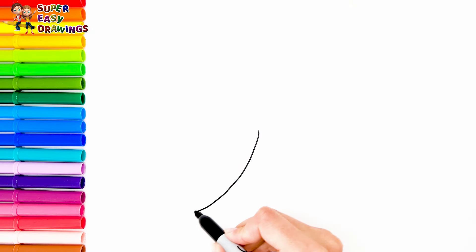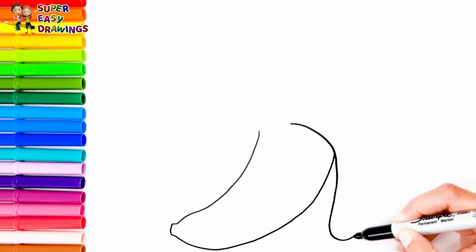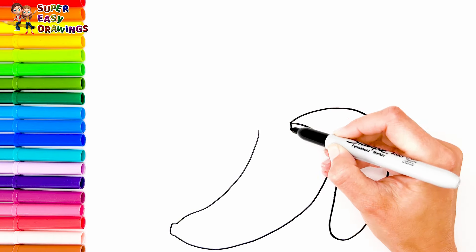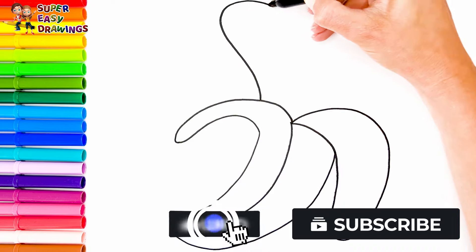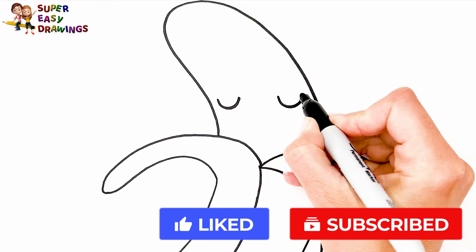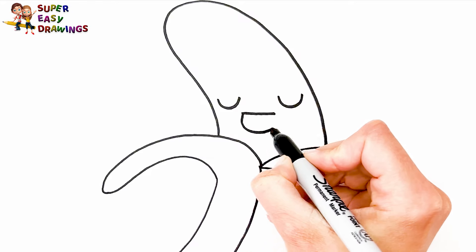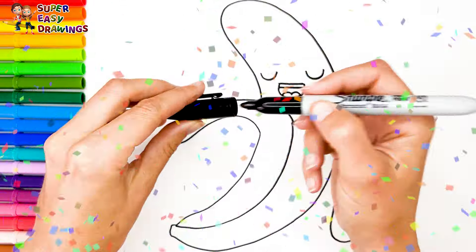Now let's draw a banana very quickly. I start with its peel like this, and then the rest. Now we are going to draw a cute face for it. I draw the eyes that are closed and a smiling mouth wide open. Now I'm going to use this black marker to make this beautiful drawing more visible.